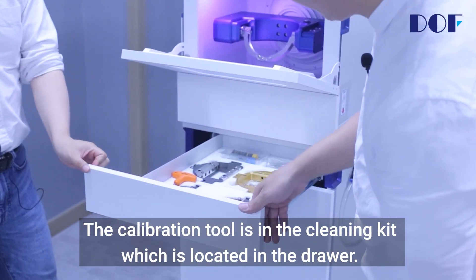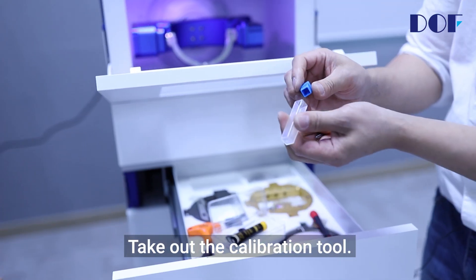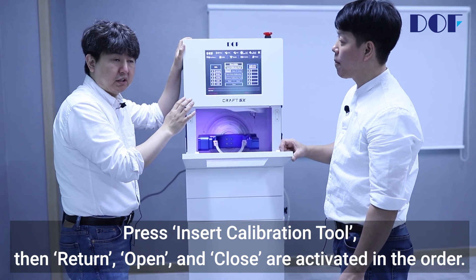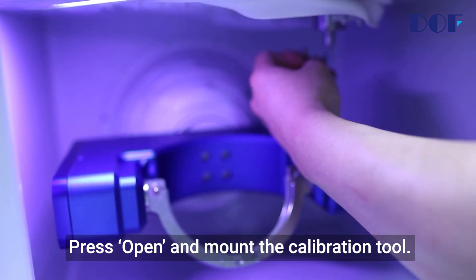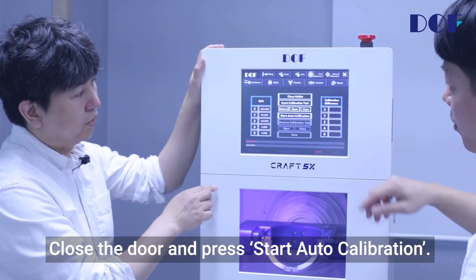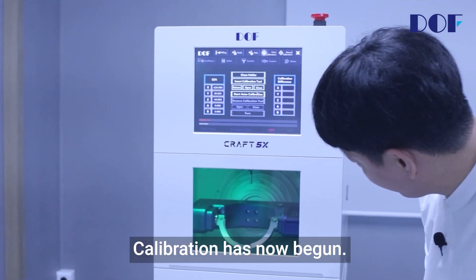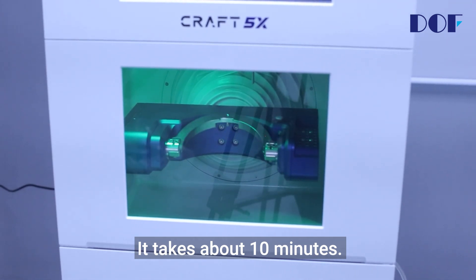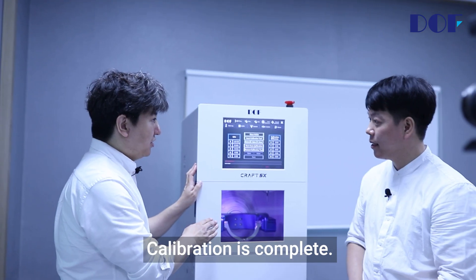The calibration tool is in the cleaning kit located in the drawer. Take out the calibration tool. Press insert calibration tool, then return, open, and close are activated in order. Press open and mount the calibration tool. Stick the magnet to the spindle body. Close the door and press start auto calibration. Calibration has now begun — it takes about 10 minutes. Calibration is complete.